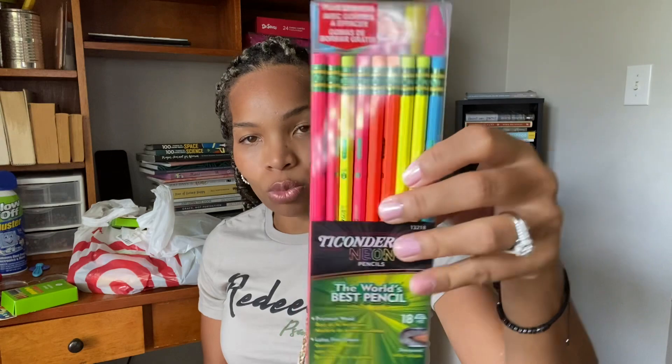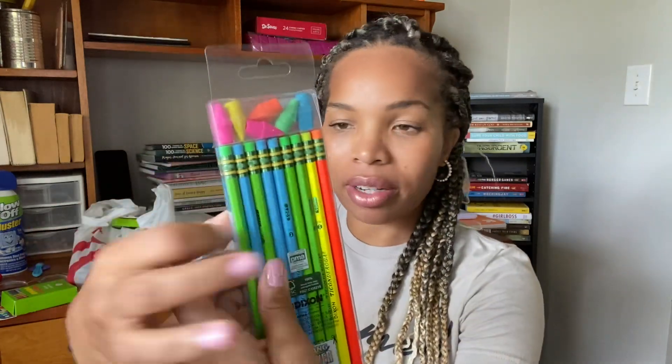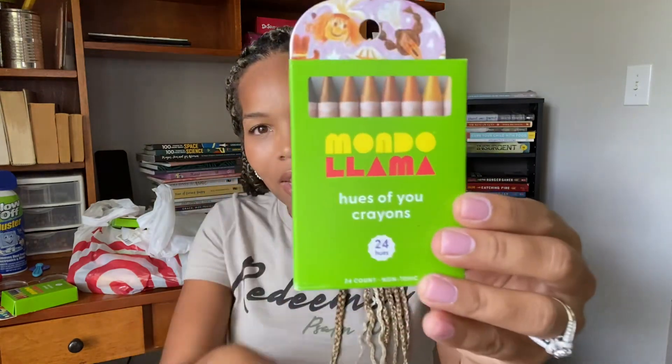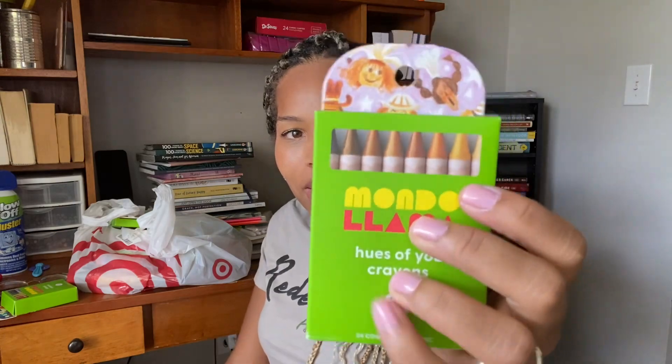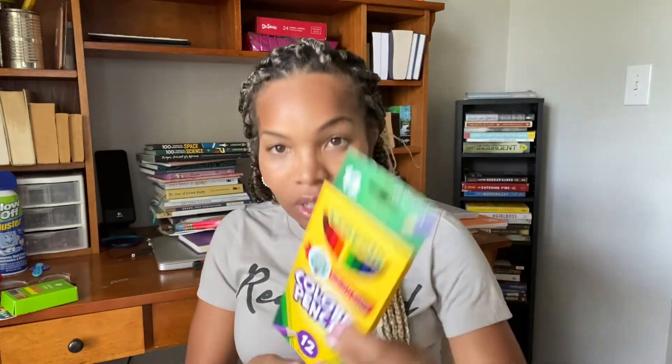I shop through Target and I use their app to do pickup orders, which is super convenient. I don't like shopping with crowds — my anxiety just goes. So first box: I did a shipment of things they weren't able to put on my pickup order. I'm actually kind of salty about why they shipped this one box of crayons separately.